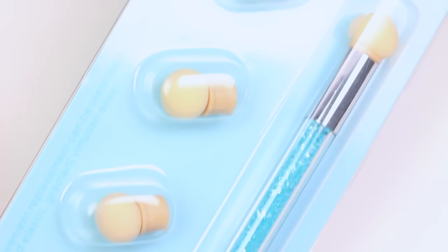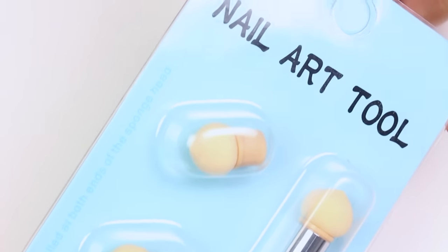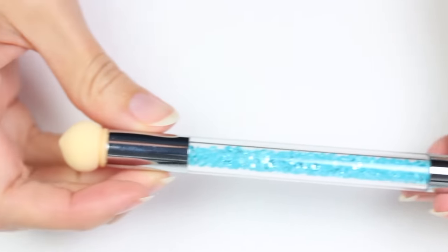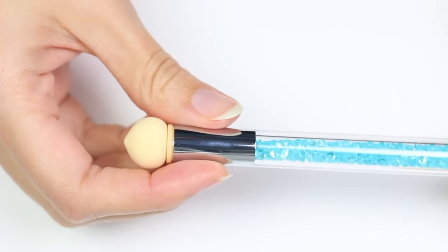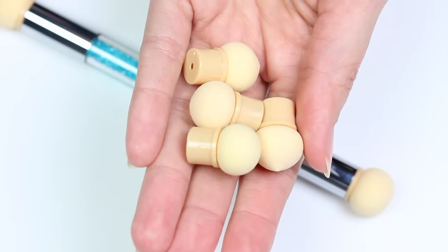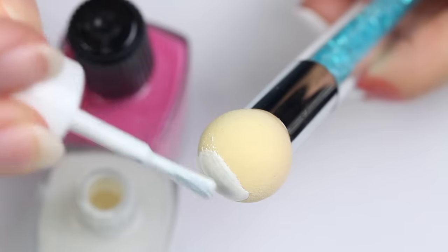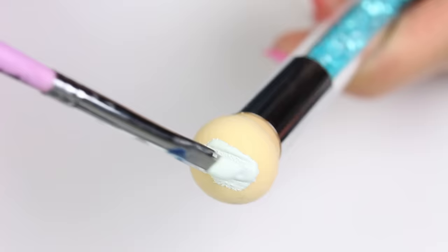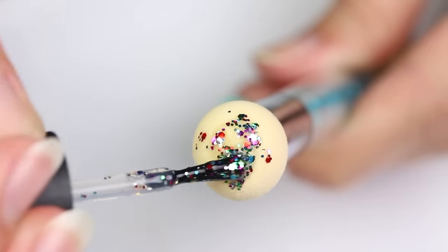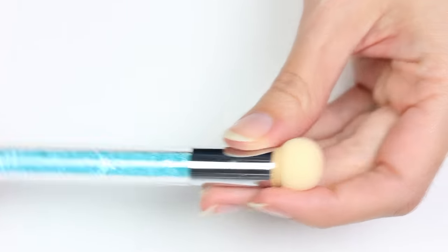Hey guys, it's Sandy, welcome back to Cute Polish. In today's nail video, Hannah will be reviewing a new nail art tool for creating ombres and gradients. We thought it would be fun to test this tool out for you guys to see if it actually works. If you're new here, be sure to hit that subscribe button and the bell so you don't miss any of our upcoming nail art tutorials. Hi, it's Hannah, so let's get started.